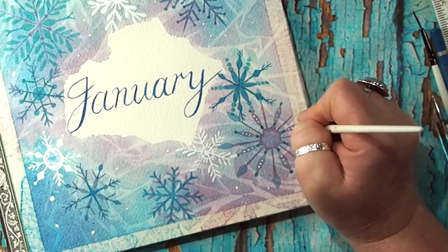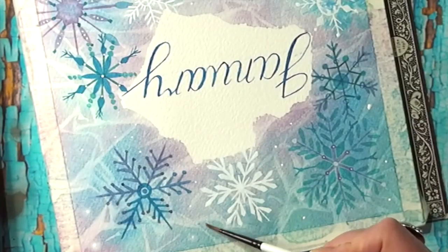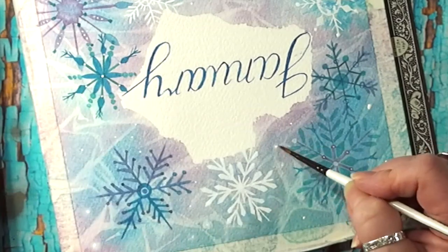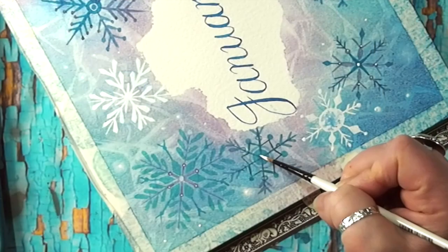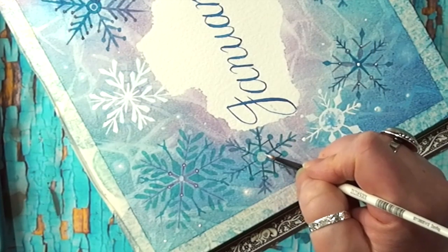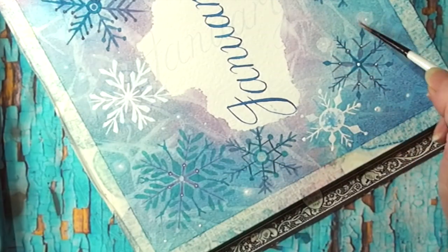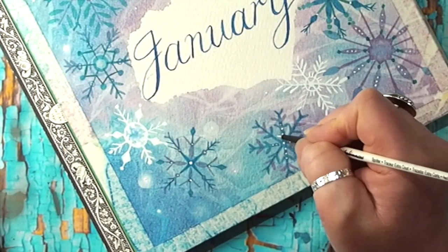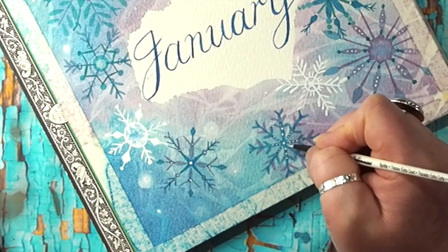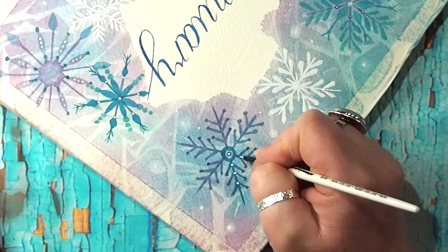Next month we're going to be doing a February spread — I still haven't quite decided what theme, but it's going to be something to do with February. Maybe you could make suggestions in the comments below for the kinds of things I could include — any flora or fauna connected with February. It could be Valentine's themed, but maybe something more along the lines of plants or animals. You're now going to see a little preview of some of the other lessons from previous Art Lab months.